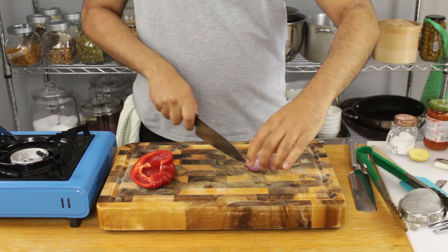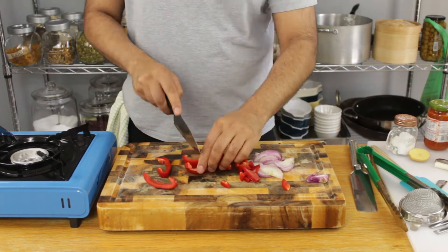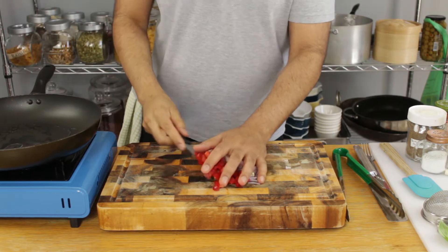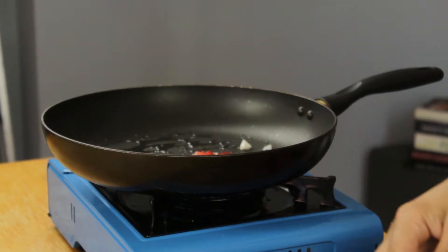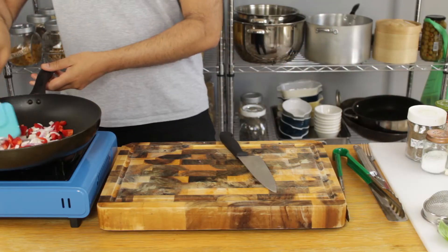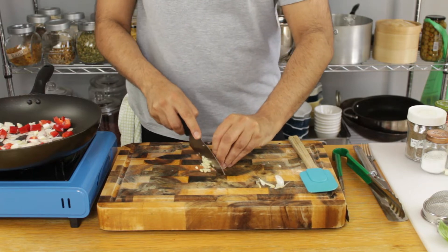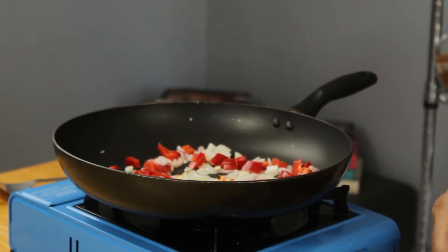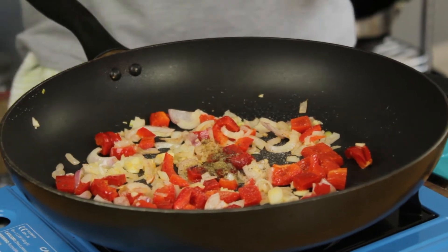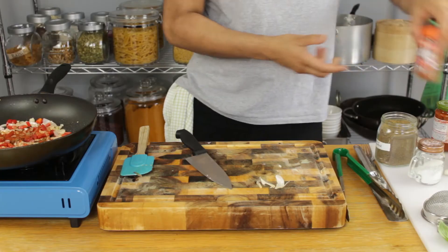We're going to chop one small red onion and half a red pepper — we don't have to be too precise here as these will be getting a good sauté with some good quality olive oil. Straight in with our chopped ingredients — onions, peppers, and olive oil — along with some seasoning. I'm going in with a hit of salt and pepper and about half a teaspoon of some smoked paprika.